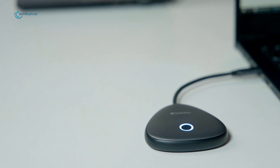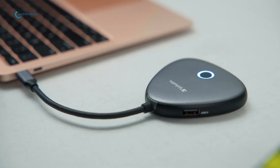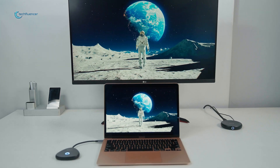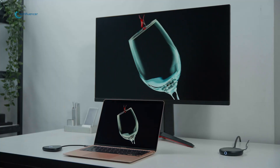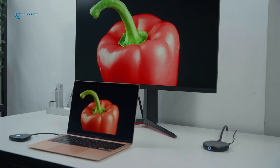To sum it up, we found the Verbatim 4K ShareMyScreen to be a compelling solution for anyone on the lookout for a hassle-free way to wirelessly mirror content from their USB-C-enabled devices. A combination of sleek design, robust build quality, and an impressive feature set made this a reliable pick in the market of display adapters, and it comes highly recommended by us.